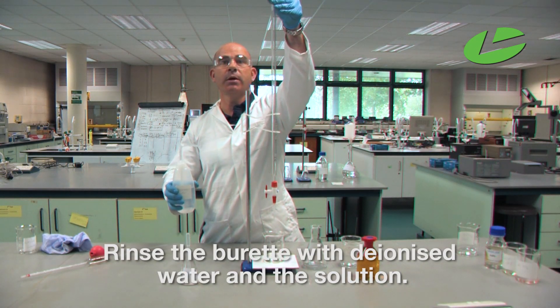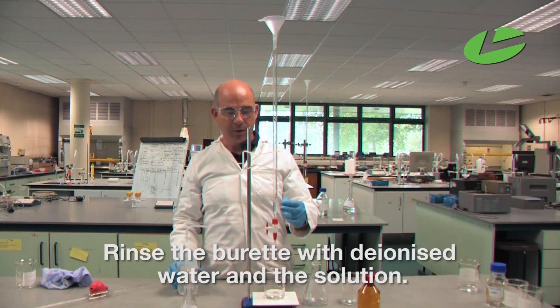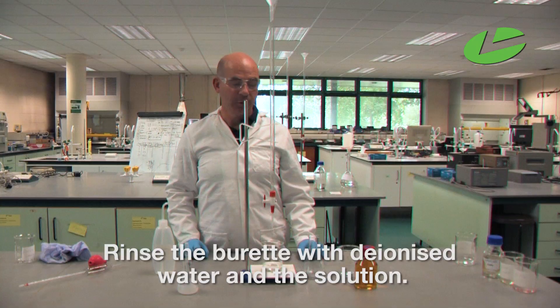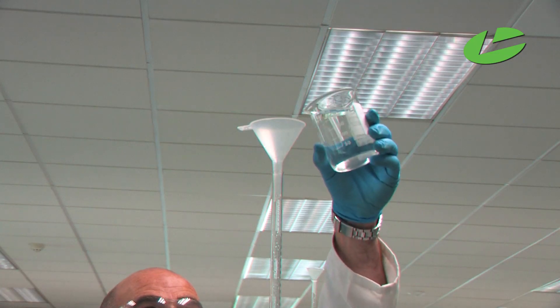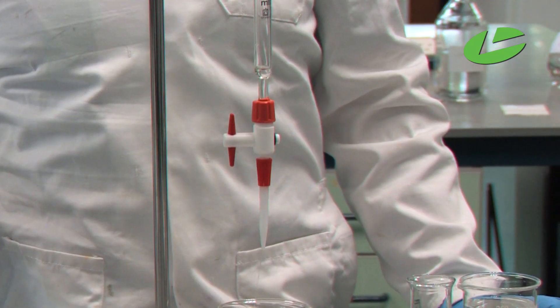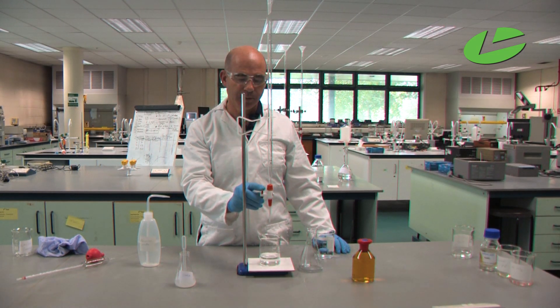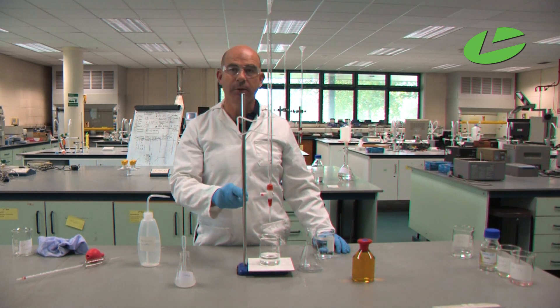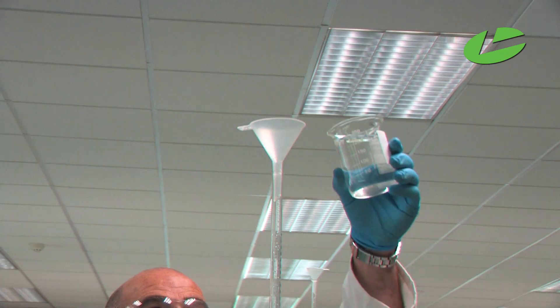First, rinse the burette with deionized water and let that run down through the burette, then rinse with the sodium thiosulfate solution. Ensuring the tap is closed in the horizontal position, you can then fill the burette with the thiosulfate solution, filling above the zero mark.